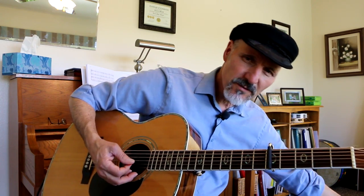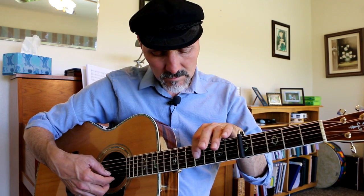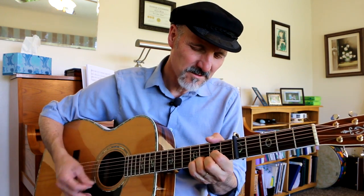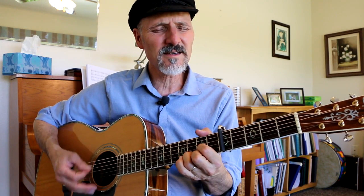I've got regular tuning, capo on the fifth fret. Let me give you the notes here just in case you need them. And it sounds like this — here comes the sun, here comes the sun, and I say it's all right.